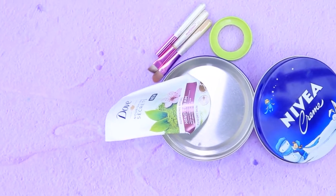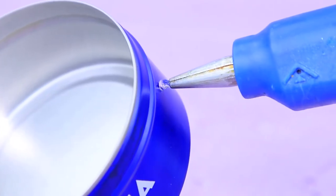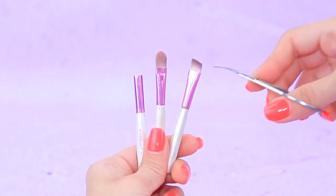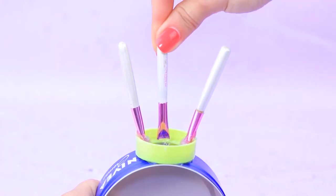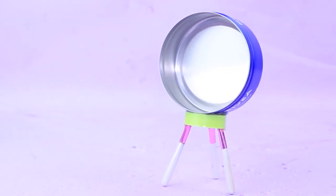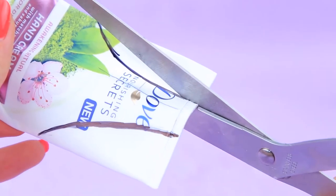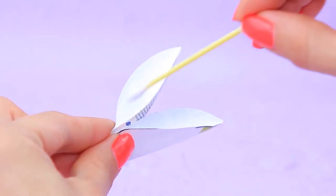A designer shelf will be a good addition to the nursery! Glue a plastic lid to a lotion bottle. Take makeup brushes, remove the bristles, dip them in hot glue, and let them dry. Just a moment — and three steady legs are ready! Remove the side parts of an empty tube and get rid of any leftover lotion. Now we have funny ears to decorate our shelf!